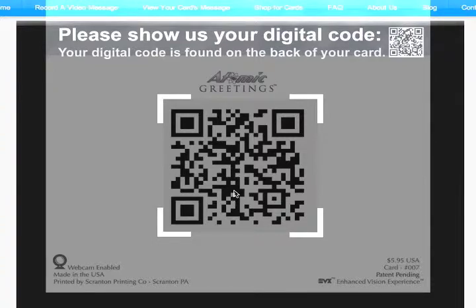Once the code is recognized, a Start Recording button will appear. Click on it when you're ready to start recording your message.